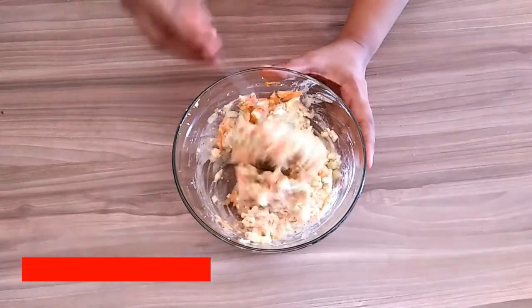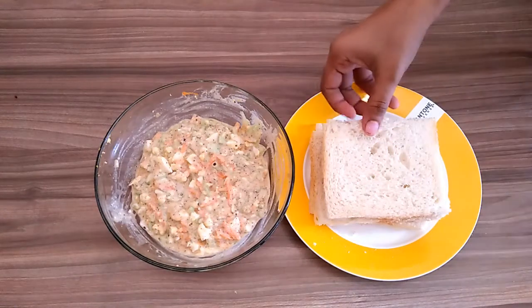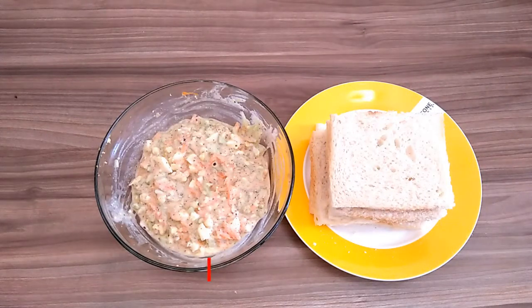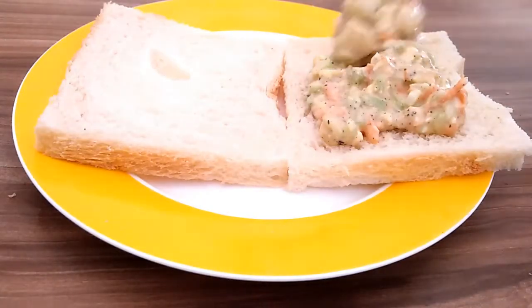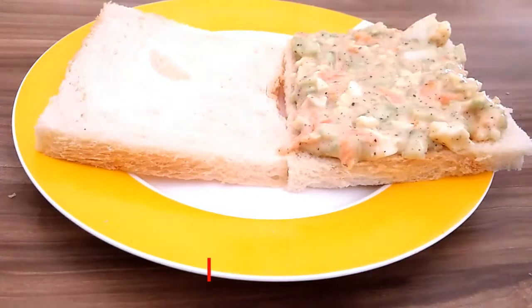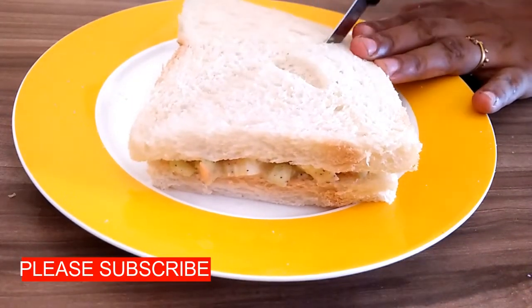Mix the bread and mix it well with the fresh vegetables.